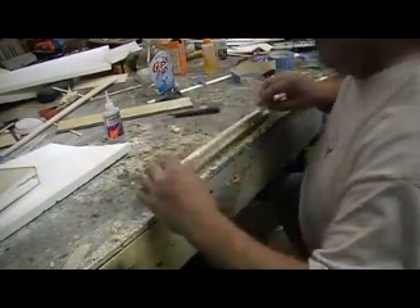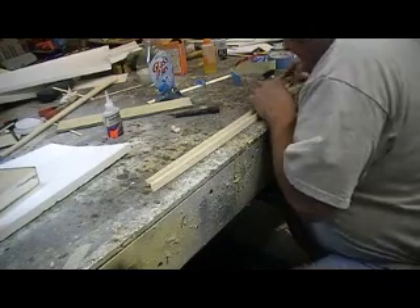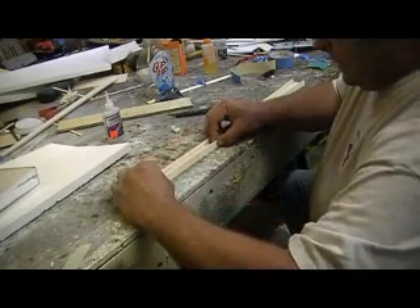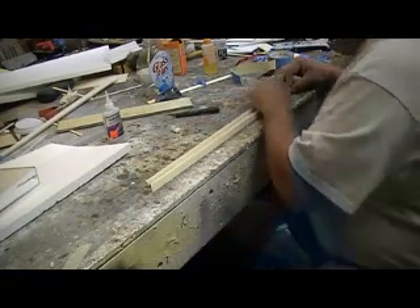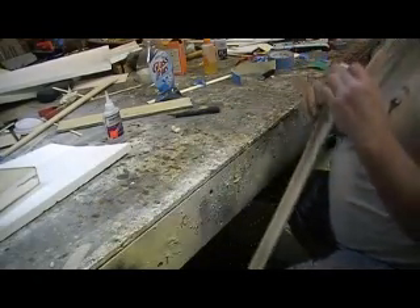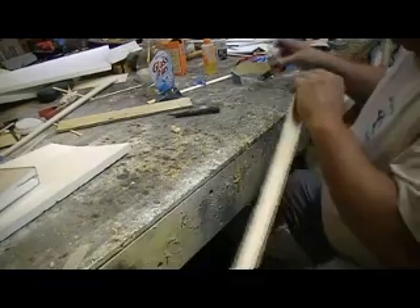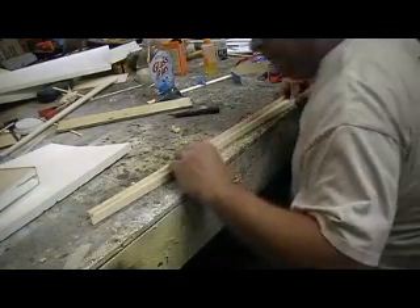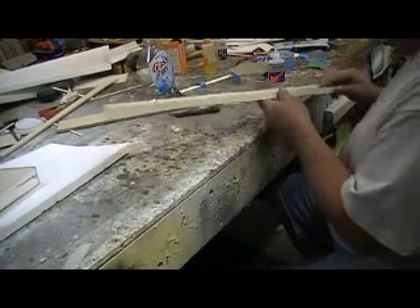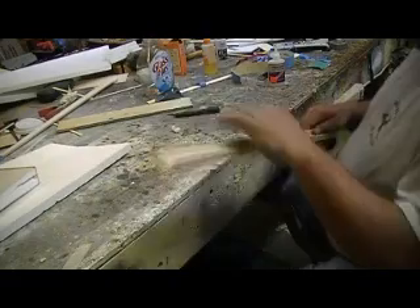I'm going to show you guys how to do it. Now I need to lay this flat. This is just light slide. He kind of did his method a little different — he used 64th ply, and I just done it like this a few times. What's easy for one person is not the same for another — everyone has their way of doing things.